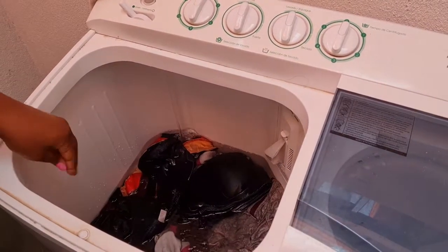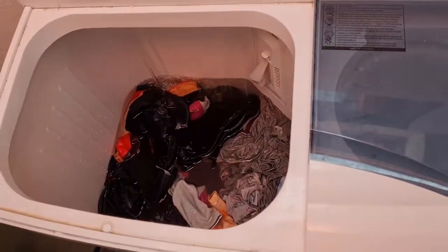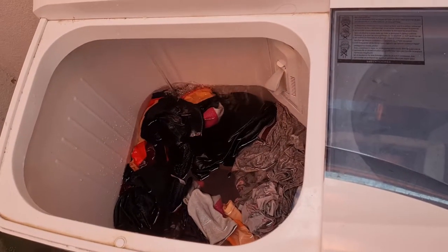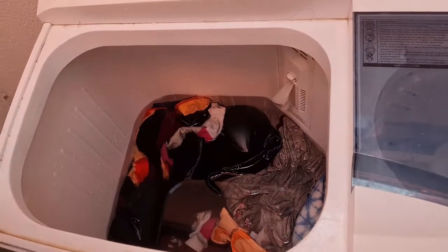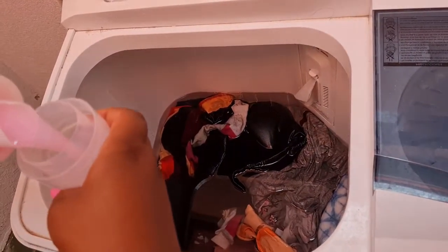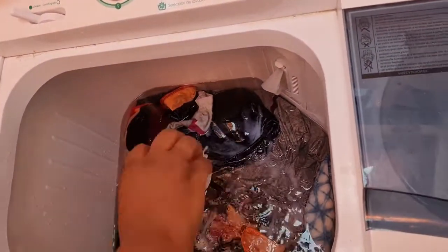I'm smashing it, making sure that the clothes are covered with water. And then when it's done, go back to the faucet and turn it off. Now it's time to do the fun stuff — putting the soap in. So I'm going to do the soap. This is the first part — this is the wash cycle.